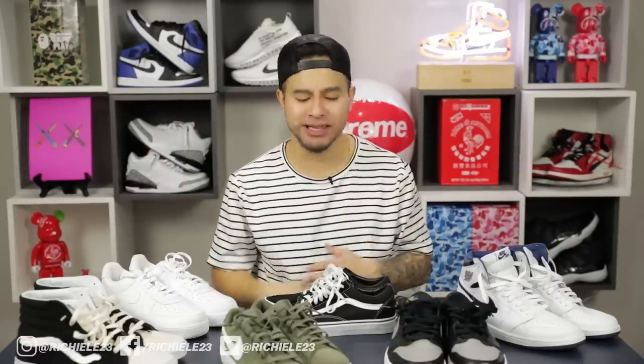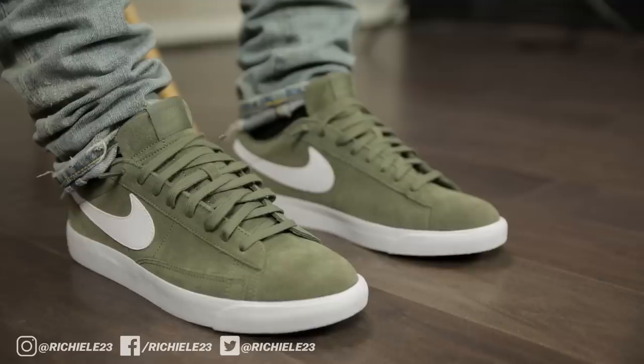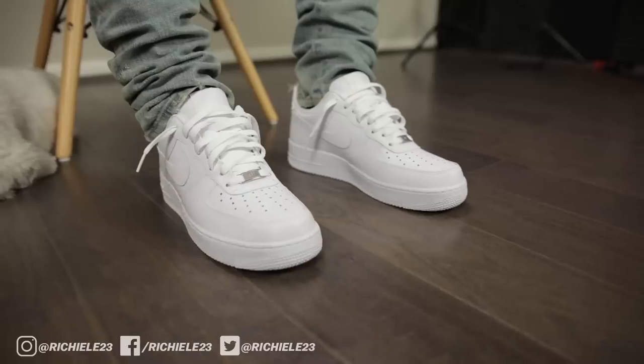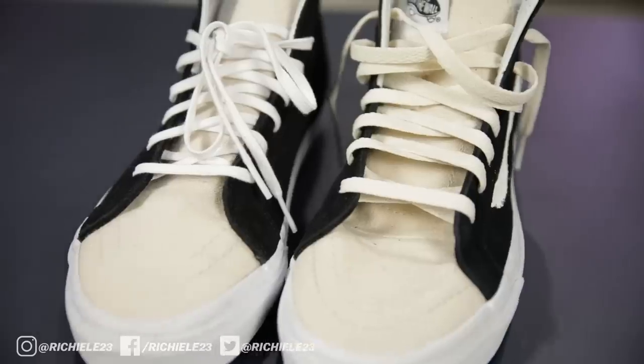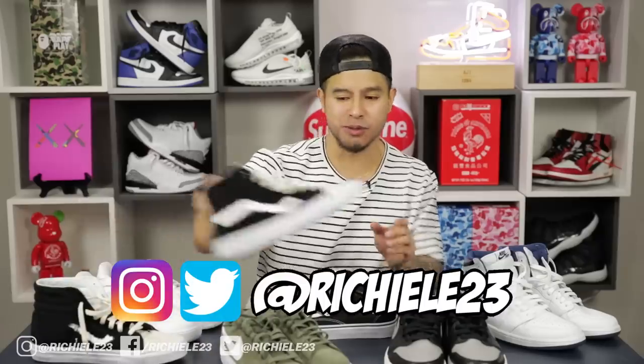That pretty much wraps it up for the top five affordable sneakers to have in your collection. These are great sneakers whether you're just starting out or you've been in the game and need good value pickups — no one's gonna clown on you for these even if they are cheap. Smart purchases for everybody. Links in the description box below.